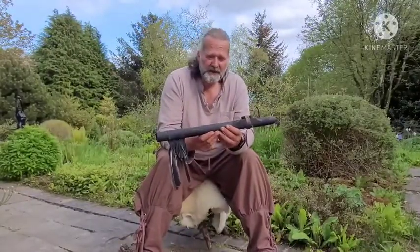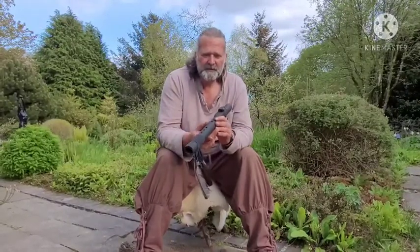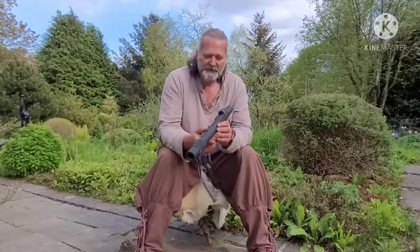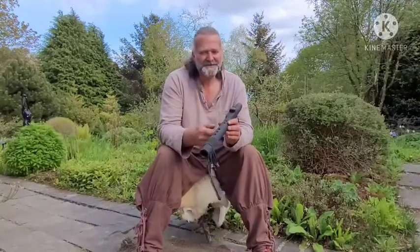I hope you enjoyed watching the video and listening to the flute, and I hope it helps you to make a more informed decision when choosing your shamanic healing tool. I'm Crow — it's been Driftwood Hollow Drums. Thanks for watching. Bye for now.